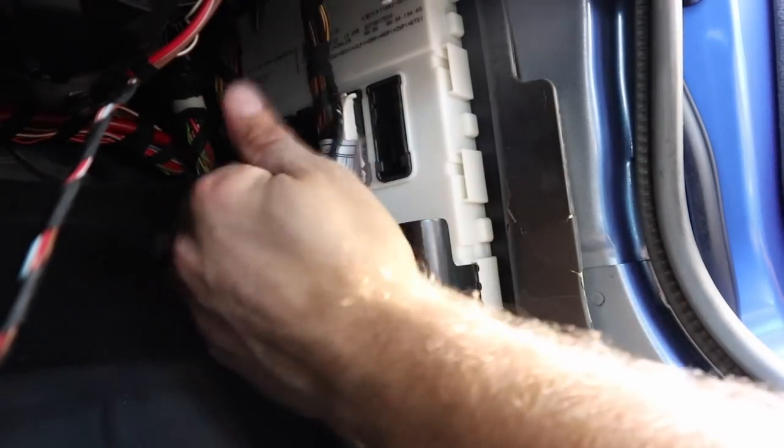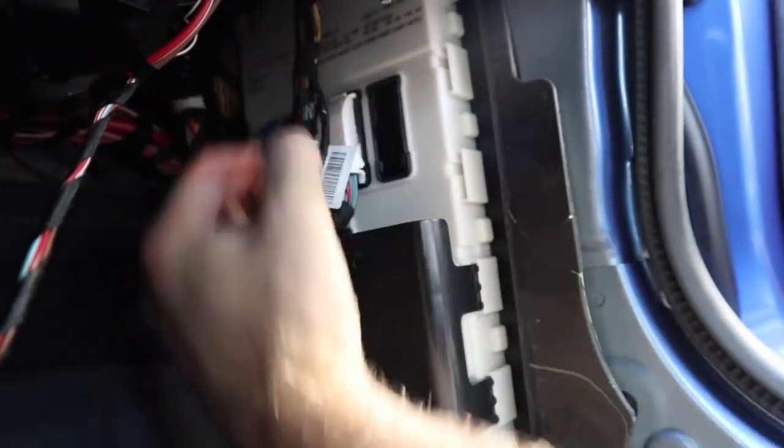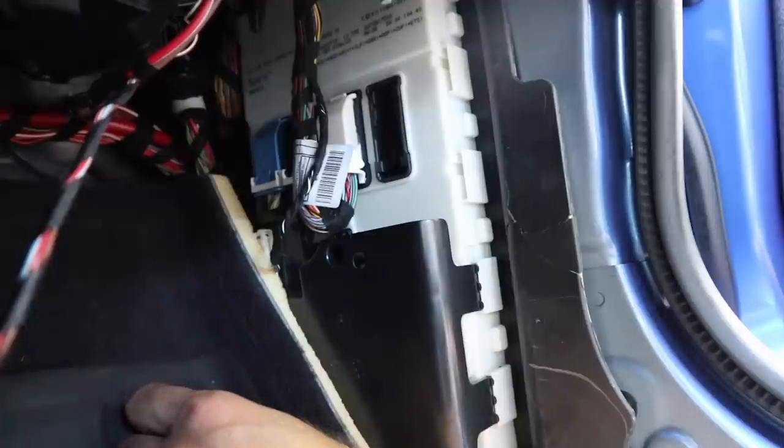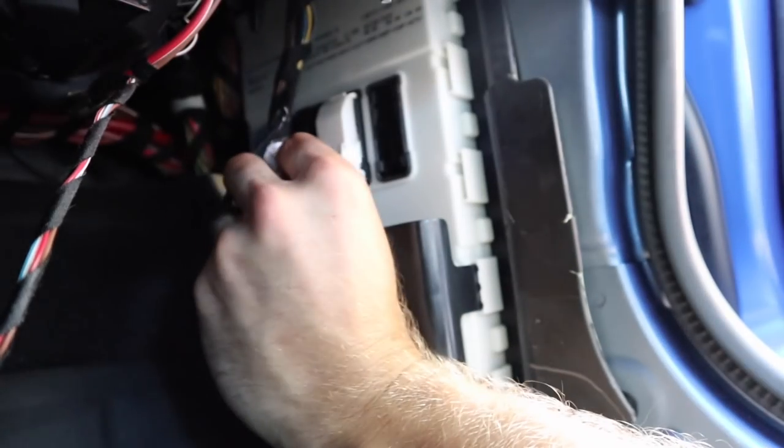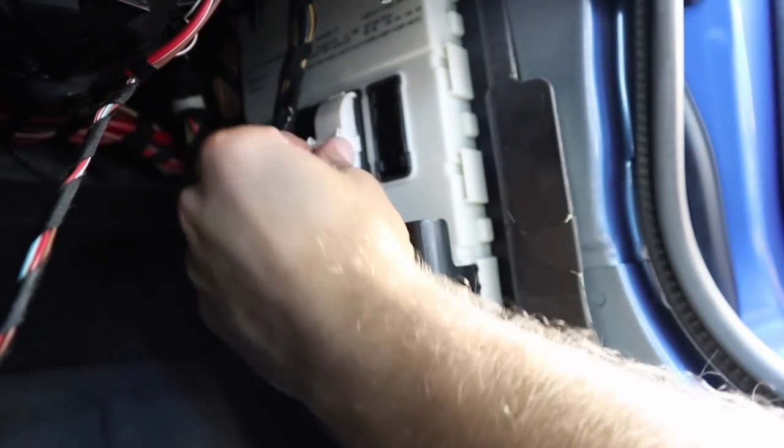Once you have that panel up you can see the different harnesses. At the top there are four across — I don't currently have one in the far right spot. We need to get to connector A1737B, which is the second one from the right. There are little tabs on here: press the tab above the lever, pull the lever up, and it comes right out. The nice thing about working with this one is that being on the end gives you the most room.